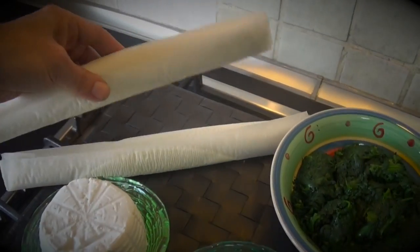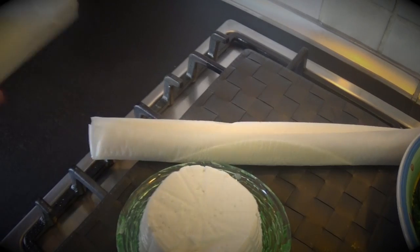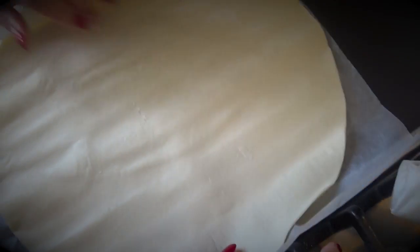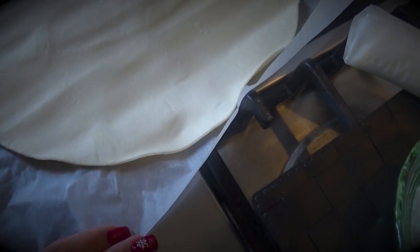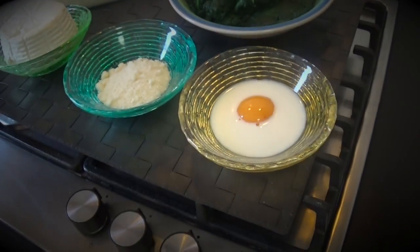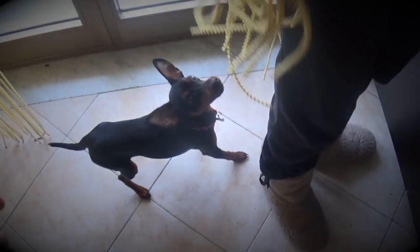We also have puff pastry, and it must be circular — round, like a circle. Okay! First time I see it like this. Let's start.